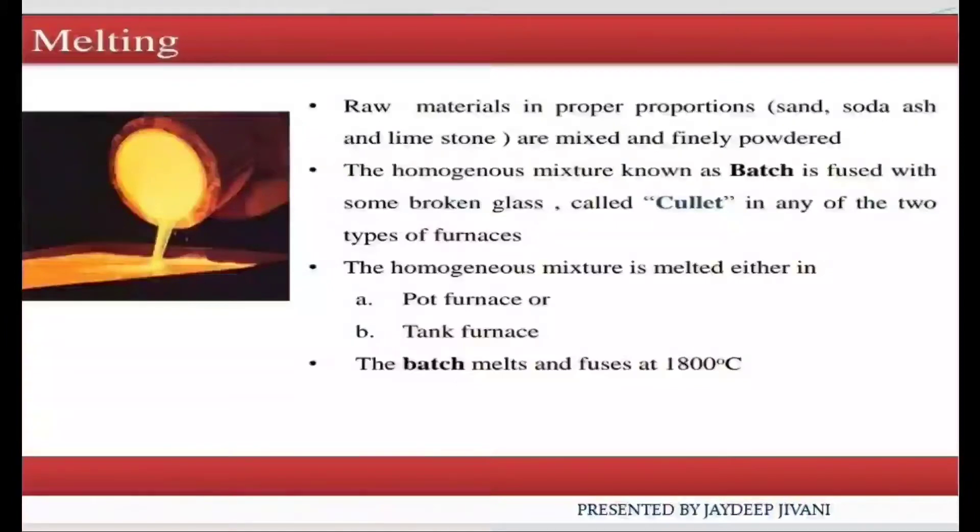The homogeneous mixture is melted either in the pot furnace or the tank furnace. The batch melts and fuses at 1800 degrees Celsius.